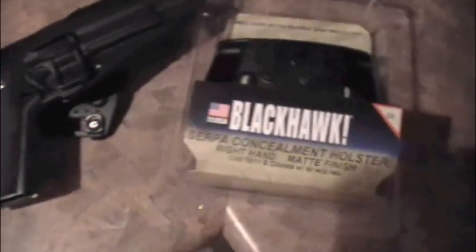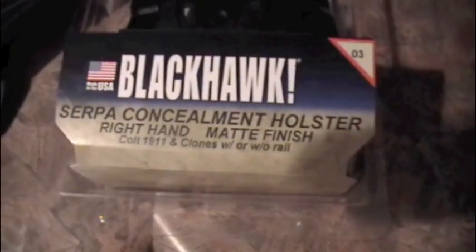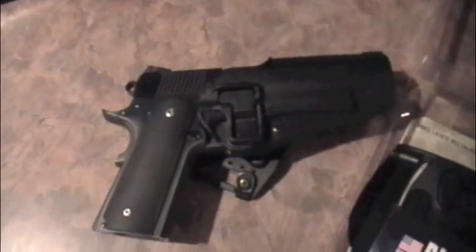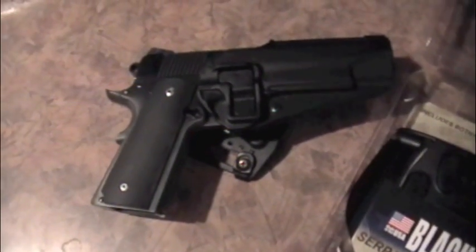I went ahead and got the Blackhawk SERPA concealment holster, right hand, matte finish, Colt 1911. I got the full-length five-inch one just because we have more five-inch 1911s than commanders or any shorter length.